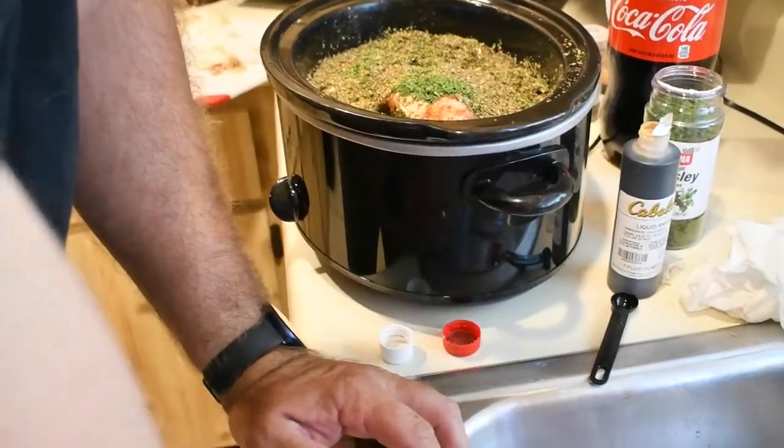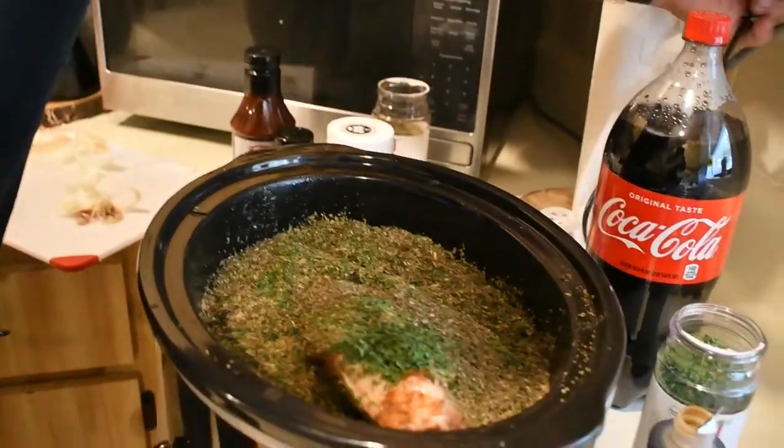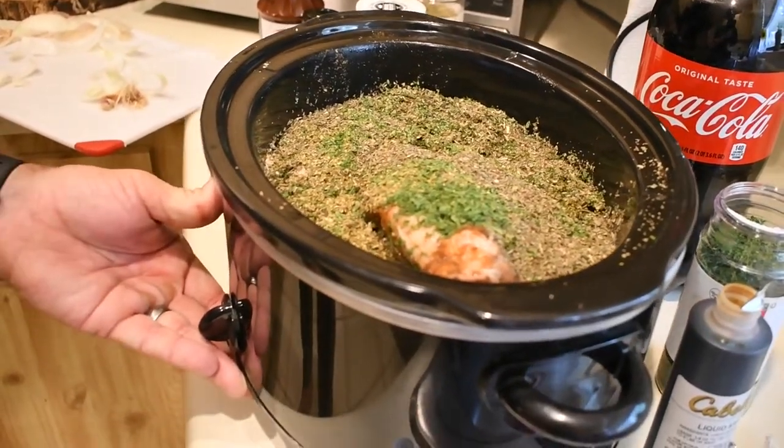Now we're going to plug it in, put it on high, and then we wait. We're going to let this cook for about 8 hours. It is 11 o'clock right now, so around 7 o'clock we'll see you back, and hopefully this bad boy is going to be done.